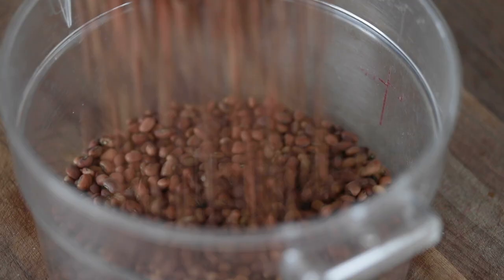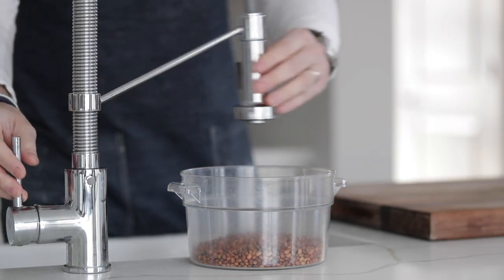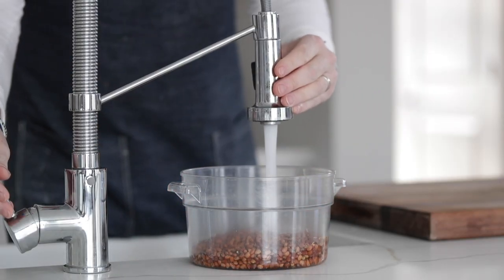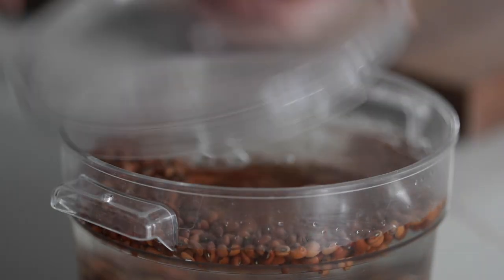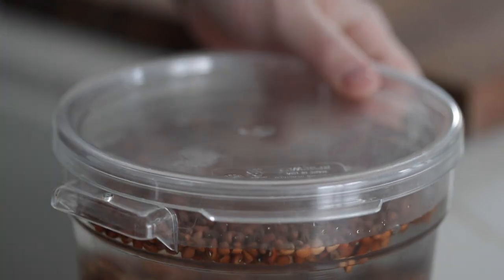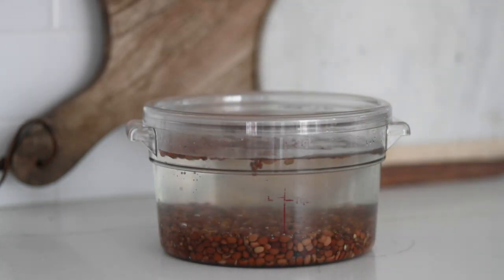What I want to do to shorten the cooking process is soak them. So I'm adding them to a container, and then I like to fill it up with cold water until the water is about four to six inches over the top of the peas. Put a lid on it, and then I usually set it in a cool, dark place for 12 hours or overnight.